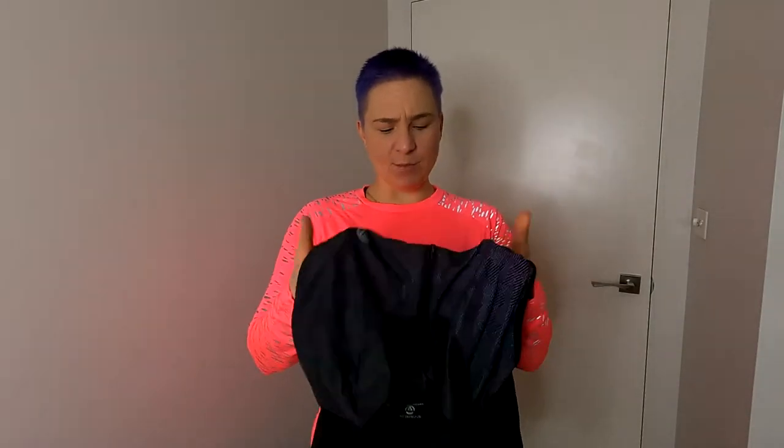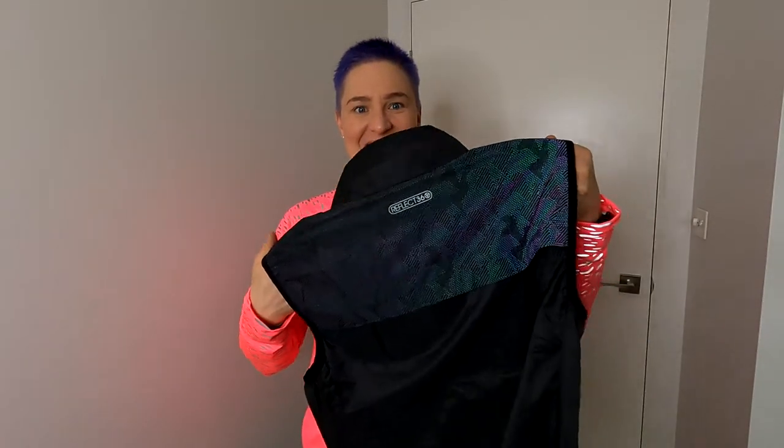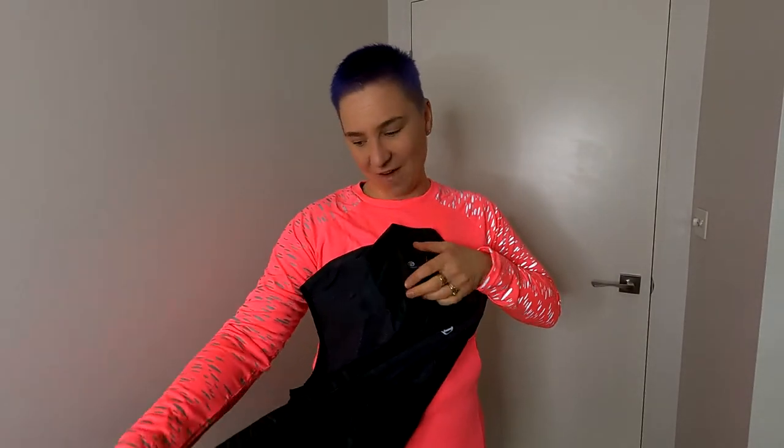What you'll see straight away is that by day they are really subtle black and a beautiful lightweight fabric. What you will notice though is that the reflectiveness on these is back and front. There is this beautiful rainbow reflectiveness — it's understated, not that stand-out in-your-face silver reflective that some people don't like. It is this gorgeous rainbow reflectiveness that you will find.